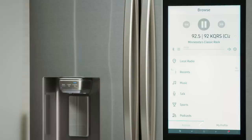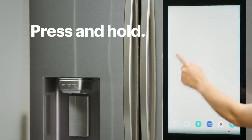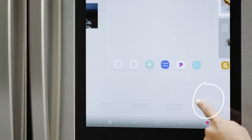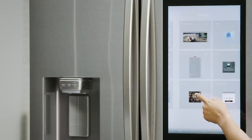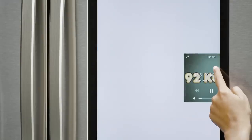You can also add a widget to your home screen for easy access and control. Here's how you do that. First, press the Home button at the bottom of the screen. Then find an open spot on the screen, press and hold, and select Widget. Swipe left or right to find the widget for your music app and tap on it. Then, press and hold the widget to move it between home pages. And there you go!